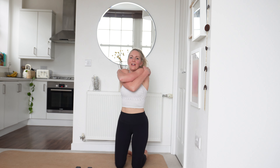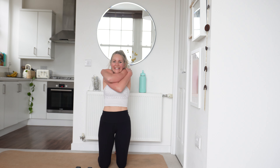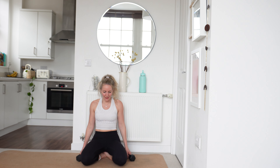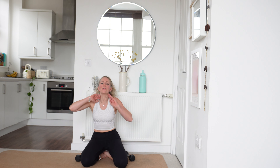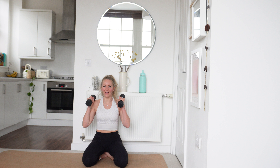That was savage — give yourself a big hug, feel that release. We're going to take it into our overhead press. Sit back onto those feet, open up those knees, get yourself comfortable. Are you ready? In 3, in 2, in 1 and let's go.